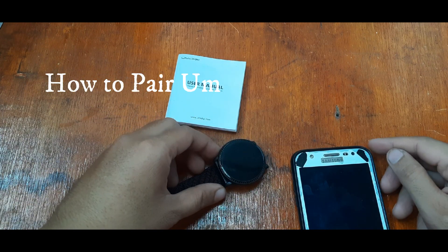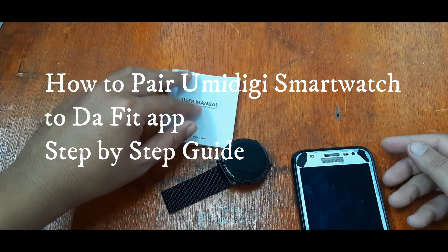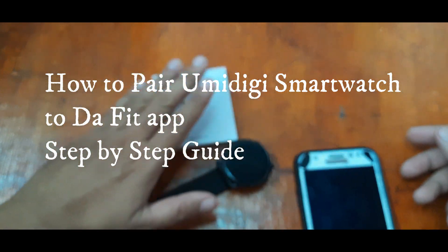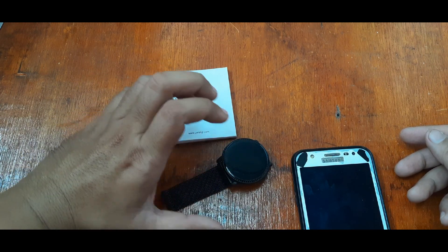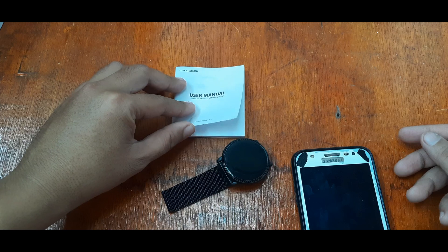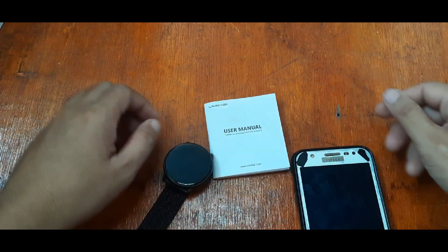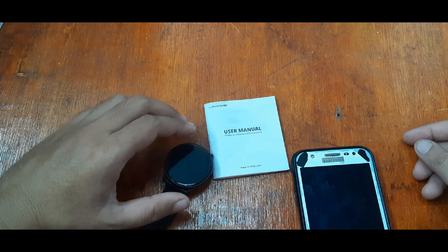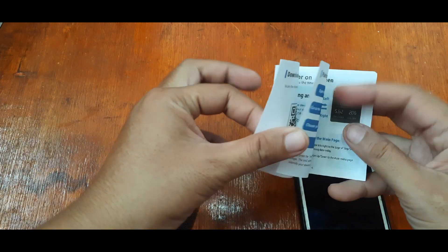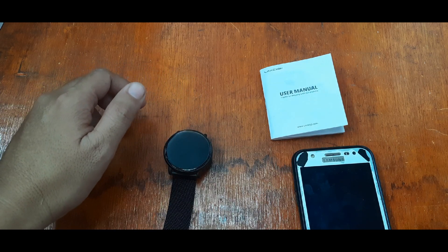Good morning, this is smartwatchspecifications.com, the premier site for smartwatch specs, news, and reviews. There have been a lot of requests for us to create a step-by-step guide on how to pair your smartwatch with the DaFit support app. We already created an article for this — check the links below if you want to read it. This time we're going to show you a video tutorial on how to connect your smartwatch to the DaFit app. Our test device is the UMIDIGI smartwatch.